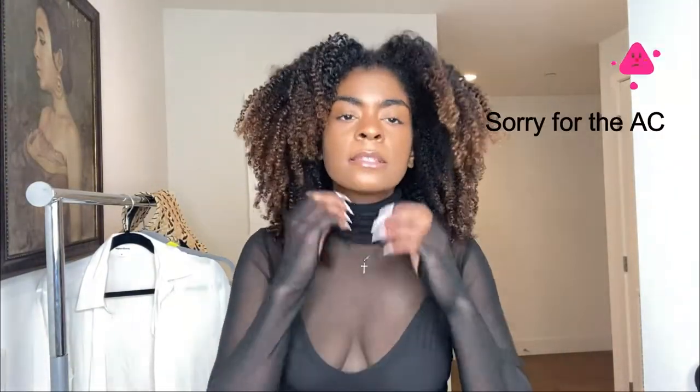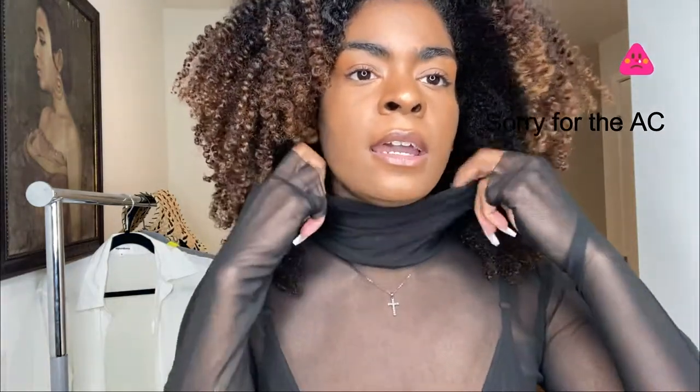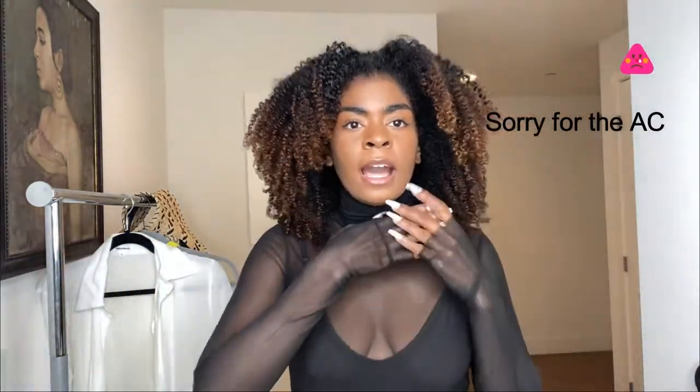Here is the black mesh dress. It's high neck — kind of comes all the way up to your neck. I really love these sleeves; they go all the way down to your hand and then there's this little thumb insert area — really cute. It has a slip underneath, but the slip feels like it could be a little tighter, more form-fitting. The dress overall is stretchy.